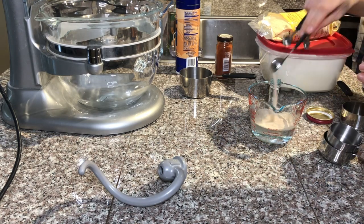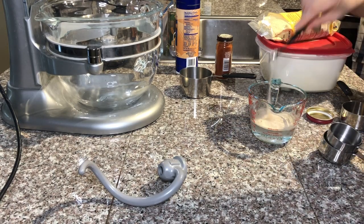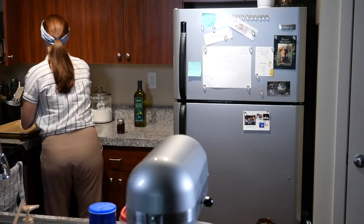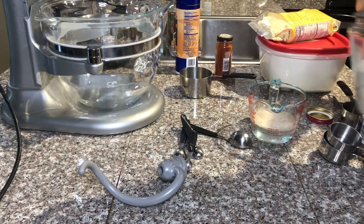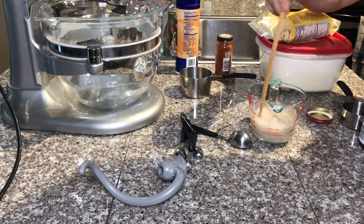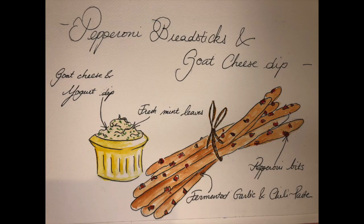I'm starting with room-temperature water and I choose to use active dry yeast that I'm adding to my water, as well as a pinch of sugar. This will make sure that the yeast has something to feed on to make sure it's active. We mix it up and set it aside.